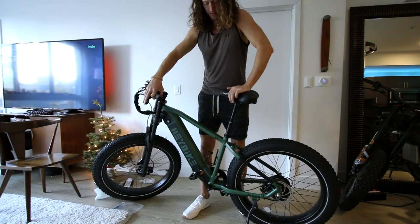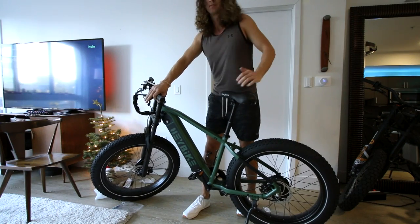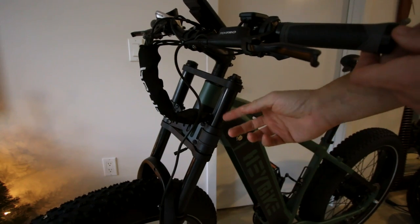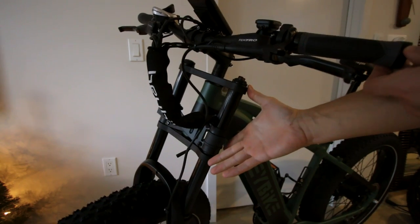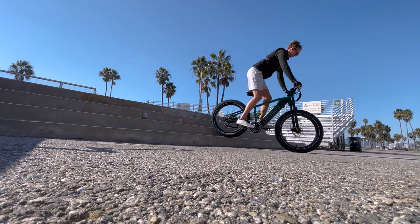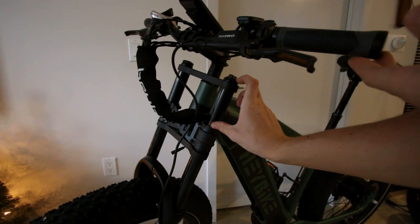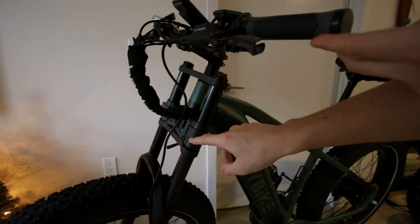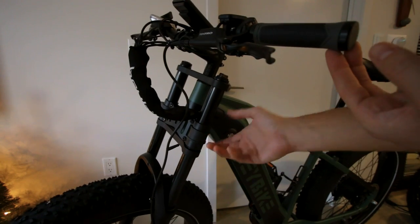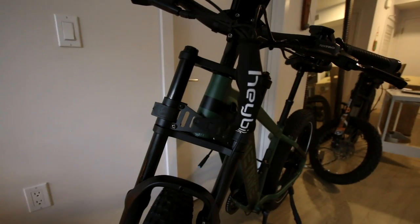Are you guys ready for this? Just got a dropper seat post! Another thing worth pointing out about the fork on this bike is it is actually a double crown. That means it's more rigid and stronger than the typical forks we see on these bikes. Double crown just means the suspension post sticks up way higher — typically on these bikes we only see the suspension posts come up to a certain point and this entire upper portion does not exist. It does add a little bit more weight, but it's more rigid.